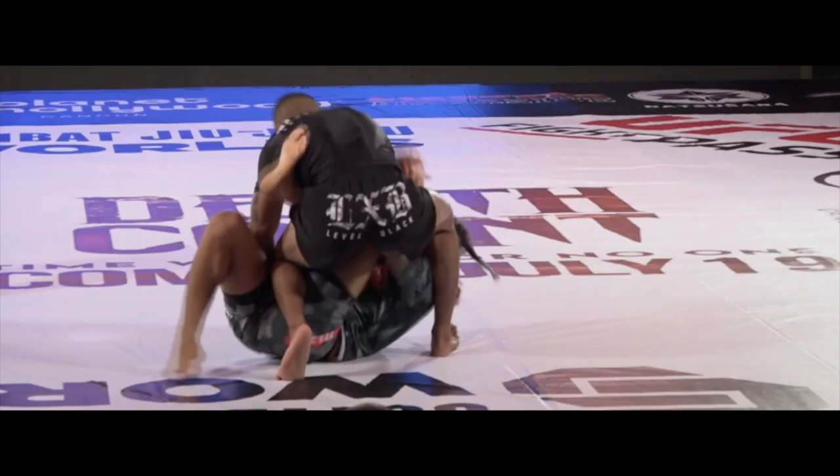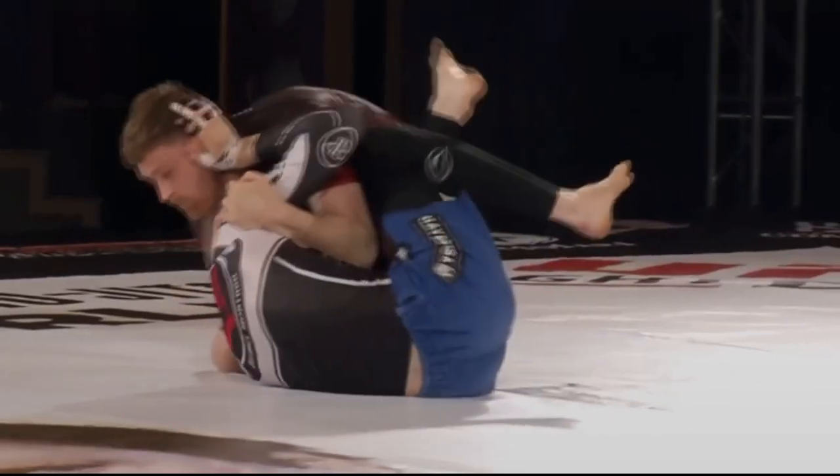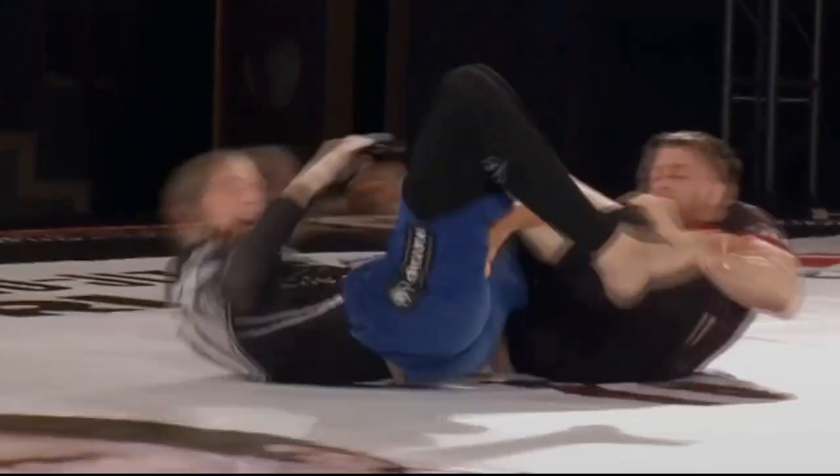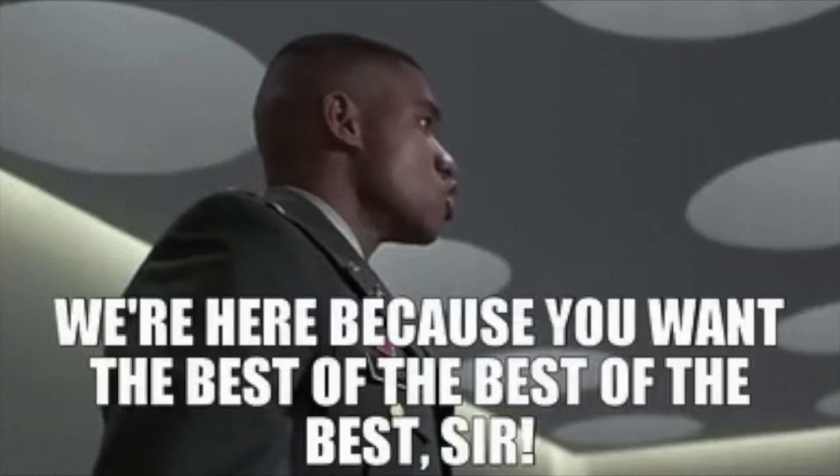Look at this picture — is the bottom player doing anything wrong? They're just trying to retain their guard. It's not wrong unless the top player sits back into a heel hook. And John Donaher gives us a bit of insight into this idea in his interview with Joe Rogan: "He's doing the right thing, he's doing a good job here. Cyborg's not naive — he's a multi-time world champion. He's not leg locking someone who doesn't understand what's going on. He knows what Gordon Ryan wants."